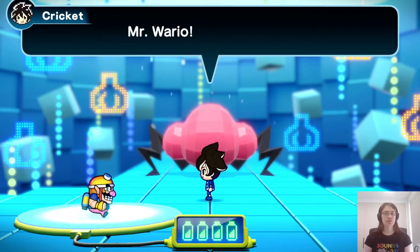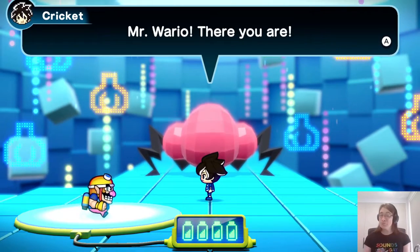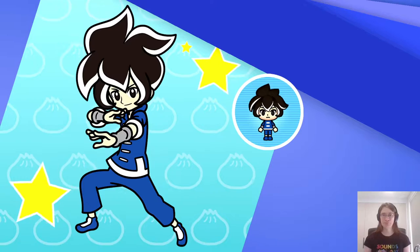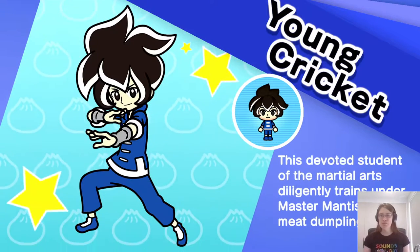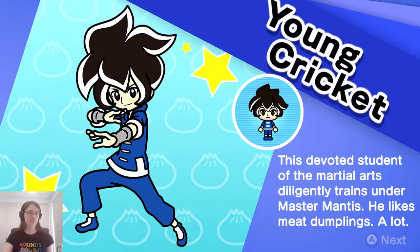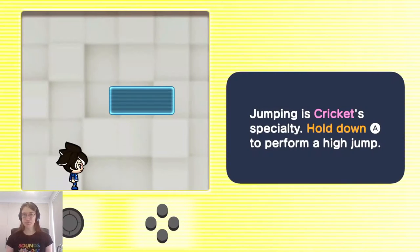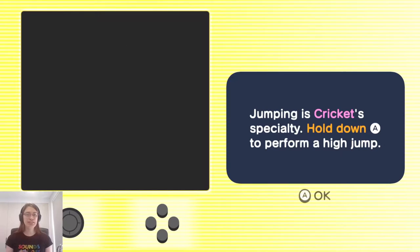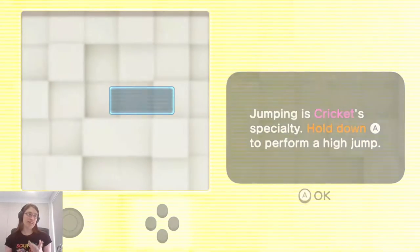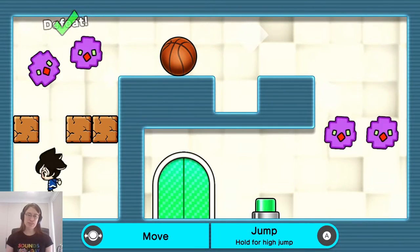The voice acting is partially done — Mr. Wario's lines are only partially voiced, which is confusing. Next up is Young Cricket, a devoted student of the martial arts who diligently trains under Master Mantis and loves meat dumplings. Jumping is Cricket's specialty — hold down A to do a high jump. So whereas Wario can fly, when you're playing as Cricket you have more of a conventional platformer mechanic where he jumps around.